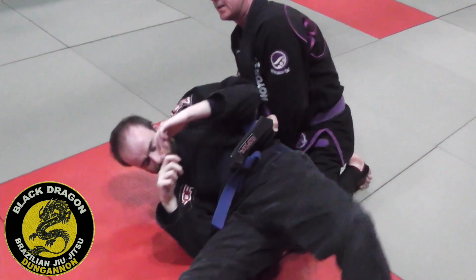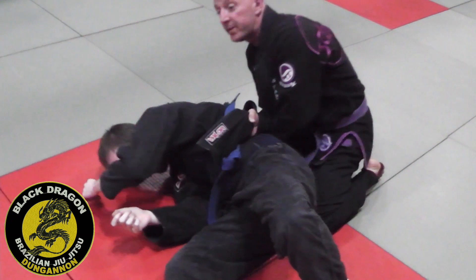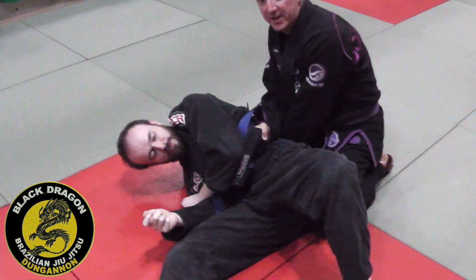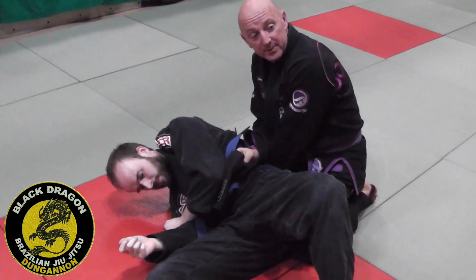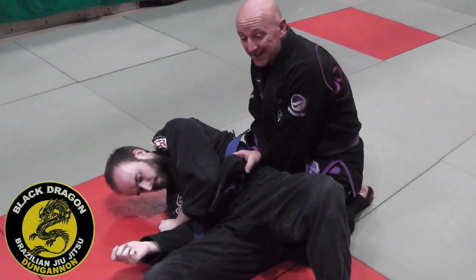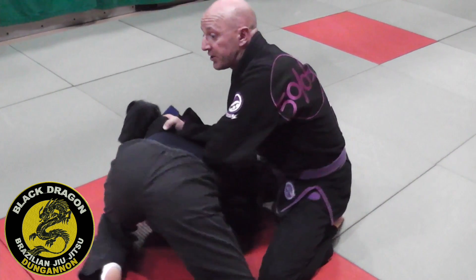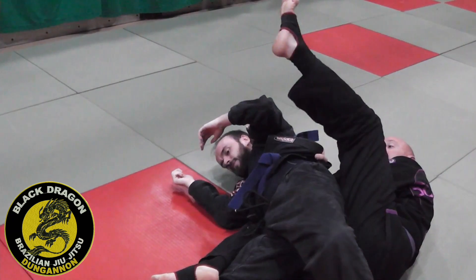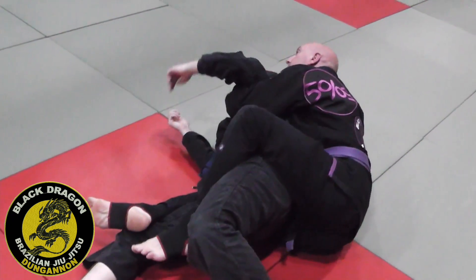Carl tries to turn into me — it's very difficult because I've got control of his hips. He tries to turn away from me, but if I just keep these grips it's going to be a stalemate and I want to get on his back. So this is how higher belts seem to always be a move ahead — I'm going to release this a little bit, knowing that Carl's only option is to turn away. When he does, my first hook's coming in, then the second hook comes in. I release my left hand grip and win the underhook.